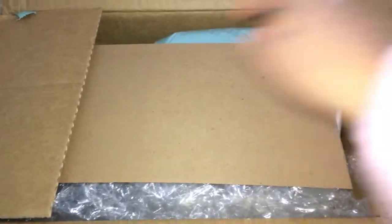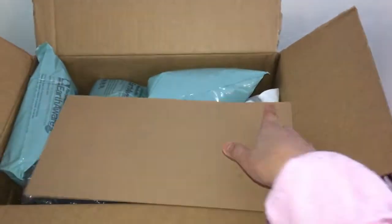Here it is, guys. I just turned on the light so it will be nice on my cell phone. It looks like this — the packaging looks like this.